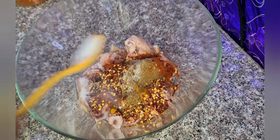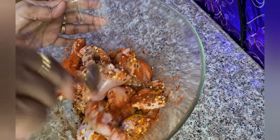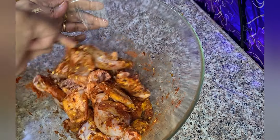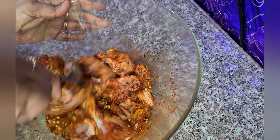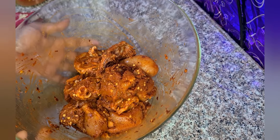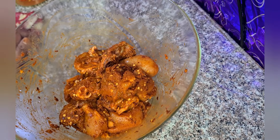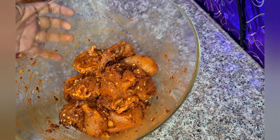Salt as required. Now mix it nicely — it's spicy, and if you want to add more chili flakes you can add it. Let's keep this aside for one hour. If you want, you can keep it for two or three hours so it tastes good.